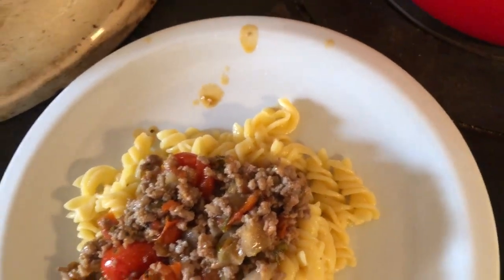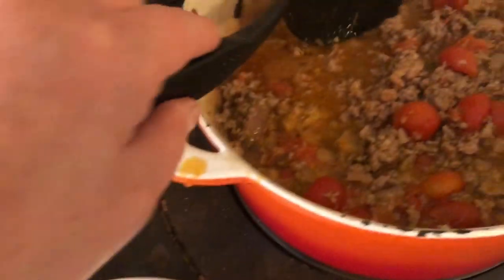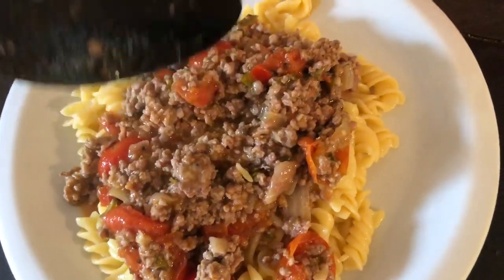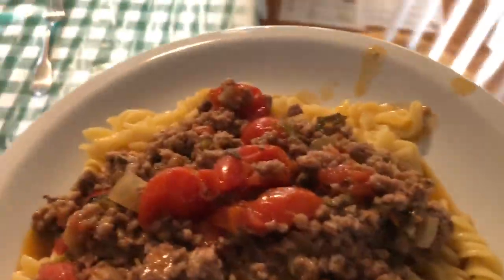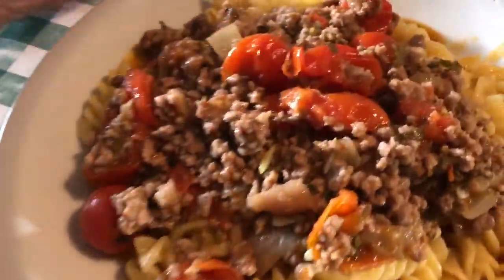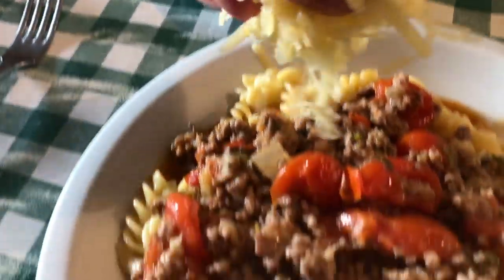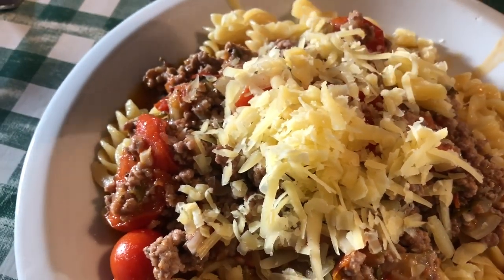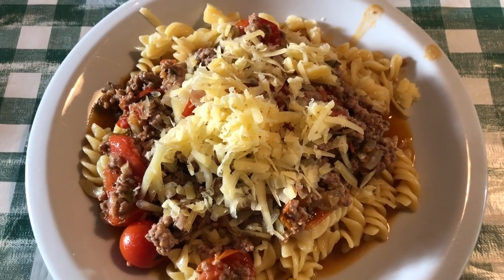I'm one of those people who put pasta with their sauce - I love a huge pile of sauce; I'm a piglet, what can I say! So that comes over here and I put on the grated cheese. There we go, all ready for me to eat. Thank you.